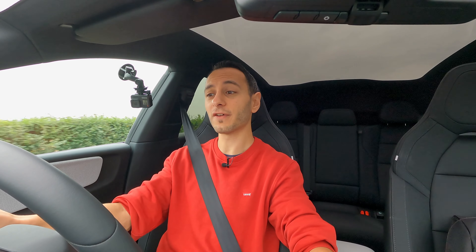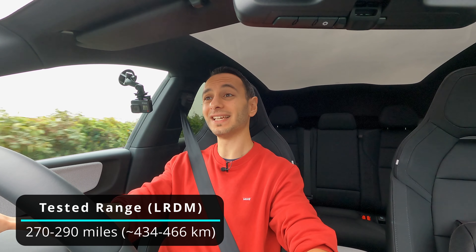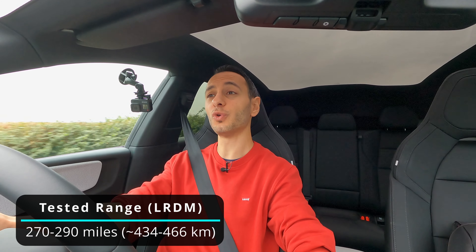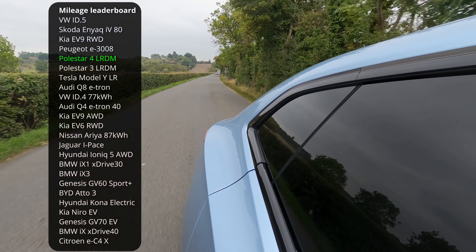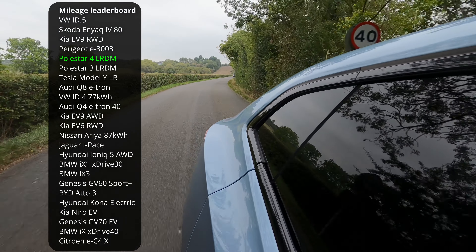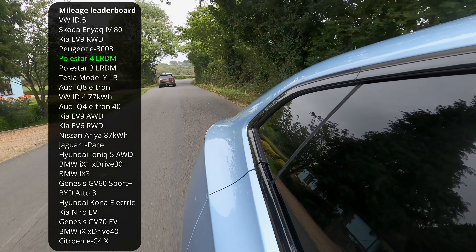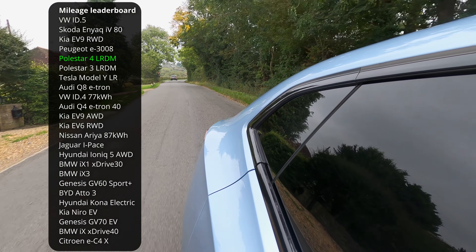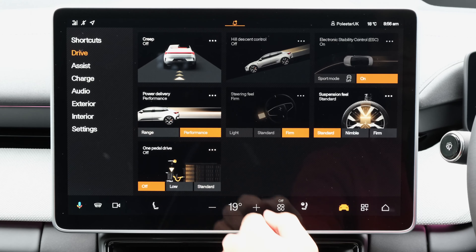From my own mixed driving test using the dynamic preset via the infotainment system, I noticed a range of 270 to 290 miles, which is a little bit off the manufacturer's claim but nonetheless is still a very impressive figure. If you look at some of its competitors you can see over here that it fares very well, and therefore its overall range is actually very impressive. That large battery pack really does come in clutch.